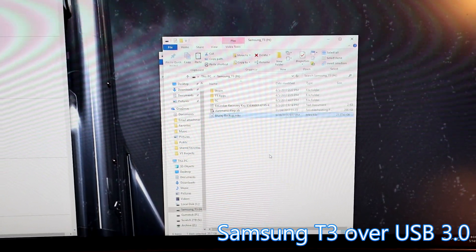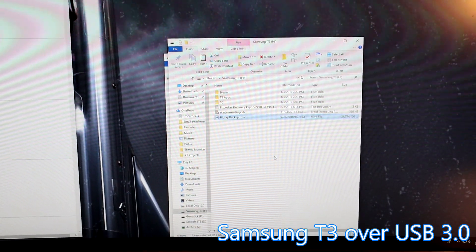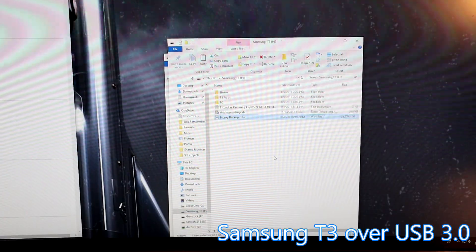We still need to try using this in the USB 3.1 USB-C port on the back of the computer and see if that goes any faster. Let's give that a shot.